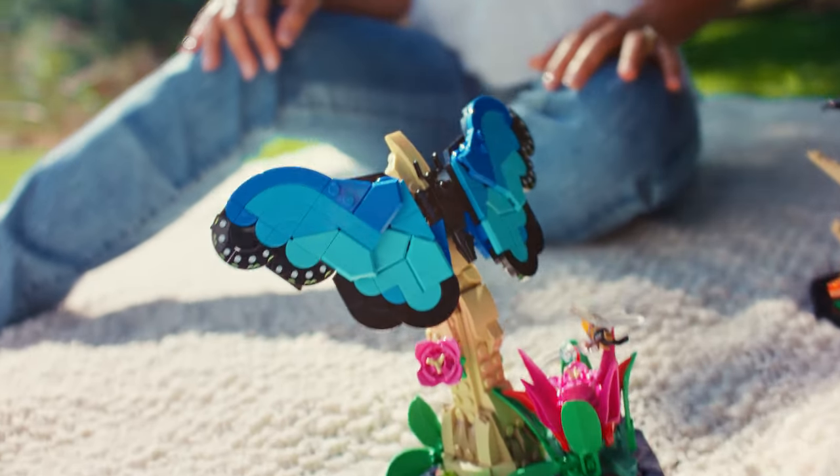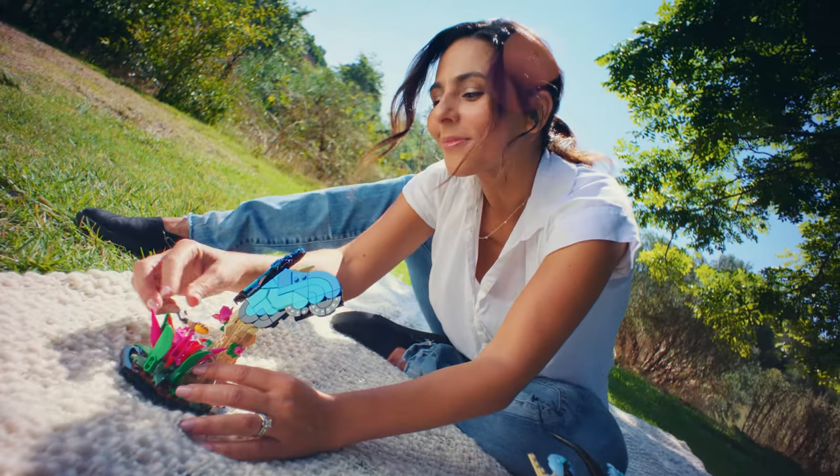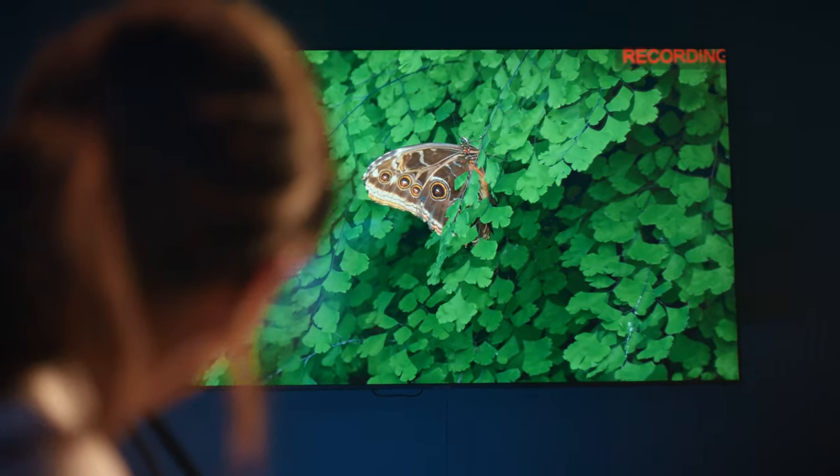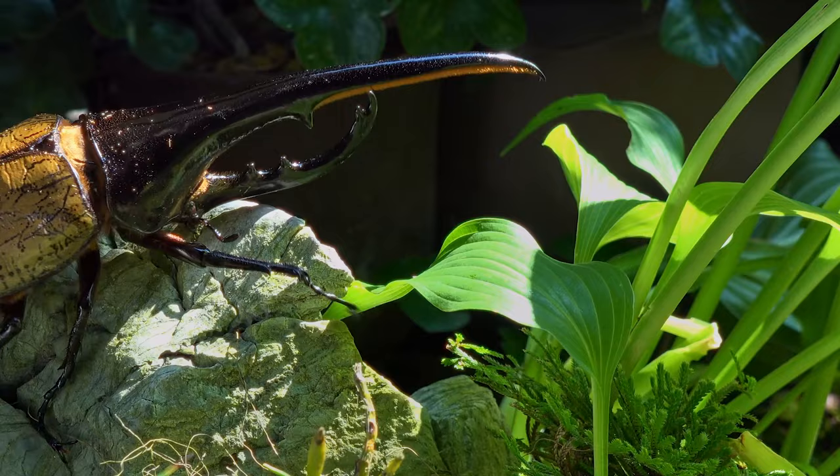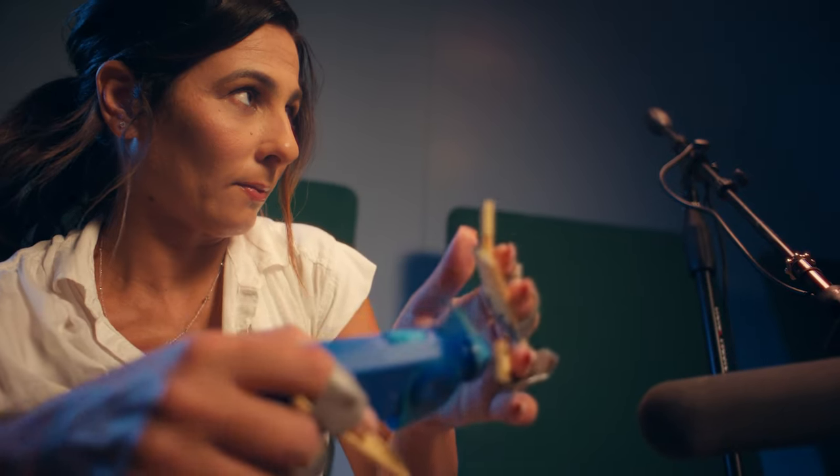To replicate the sound of a blue morpho butterfly, I use a feather and a LEGO brick, and I kind of hit them together to match the wing flap. I use a little handheld electric fan to mimic the sound of the beetle flying.